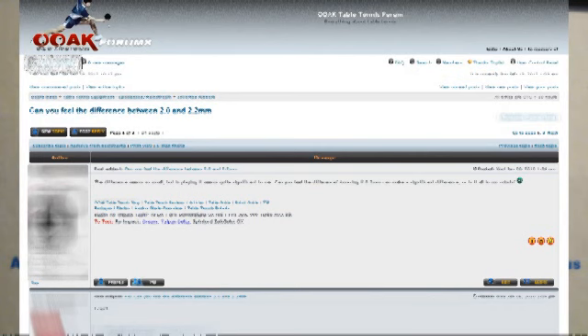Hello. Does it make a difference what sponge you use with your table tennis rubber? It's a common question asked on loads of table tennis forums around the world, and one we're going to investigate further by looking at how two sheets of exactly the same rubber perform, but with two different sponge thicknesses — one in 2.2mm sponge, one in 2mm sponge.